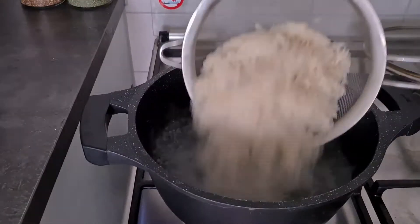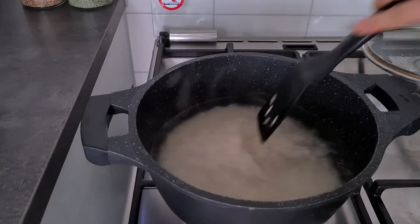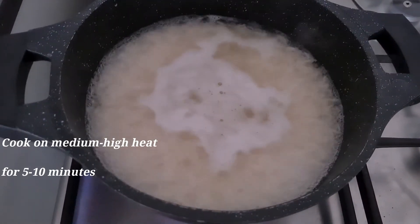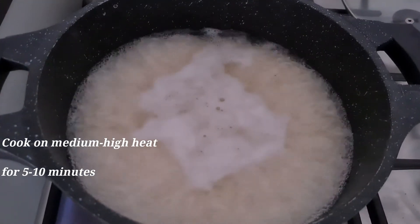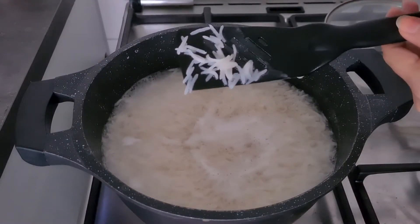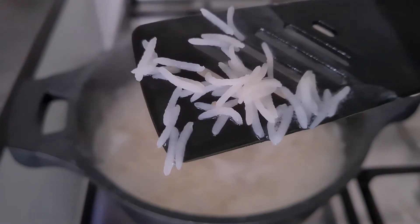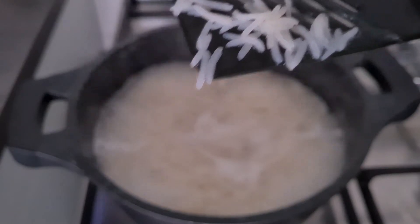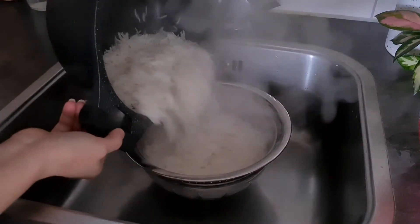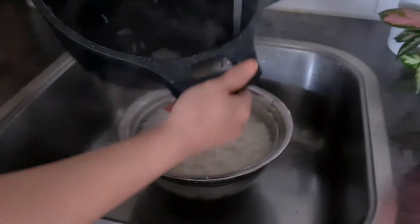Drain the soaked rice and add it to the boiling water. Cook on medium-high heat until the grains are long, soft on the outside, and hard in the center. This step takes five to ten minutes depending on the quality of the rice and soaking time — soaked rice cooks faster. Check by taking some rice and pressing it between your fingers: it should be soft on the outside and hard in the center. I also look for horizontal lines on the rice; when I see those lines I know it's time to drain. Then drain the rice using a strainer.